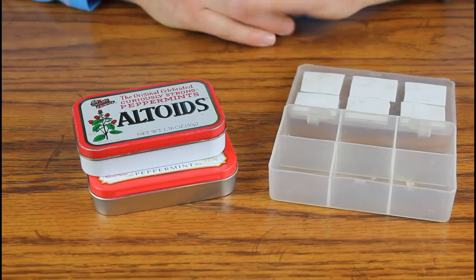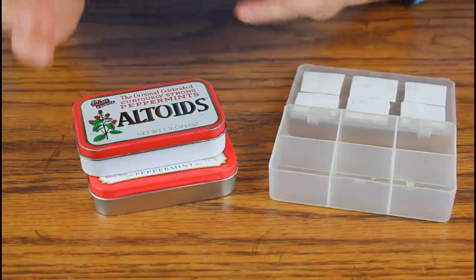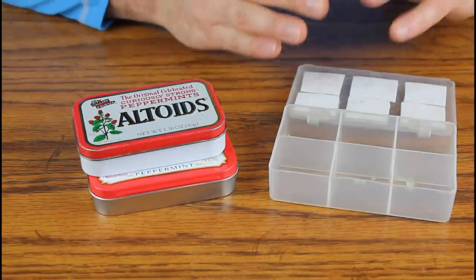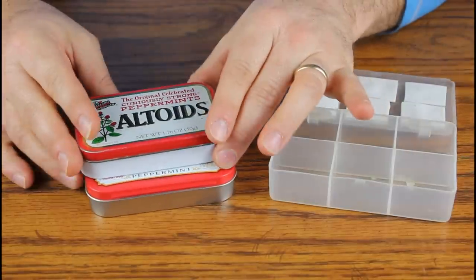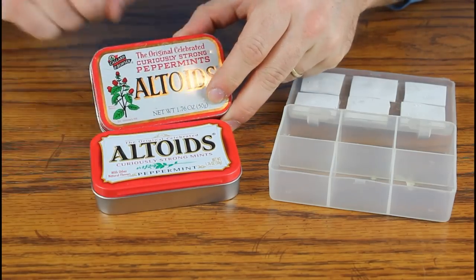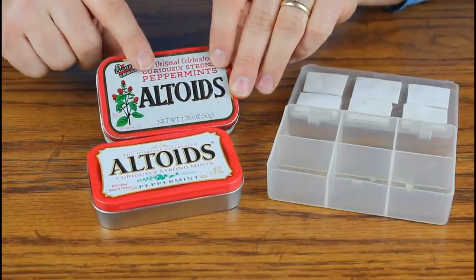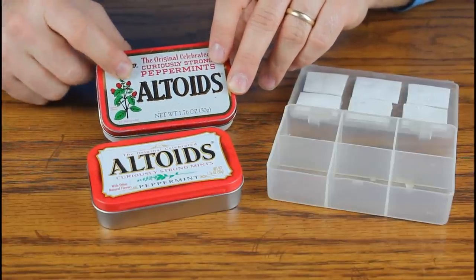So these are my two DIY fly box options. Path number one: that box that's just not intended to be used for fly fishing but we're going to make it into one. Path number two: one that's kind of meant for fishing but we're going to make it better. Looking at the two Altoid tins here, it's obvious this one is much newer. In fact, I believe I probably got this one from John — I hope I didn't take it from you, buddy.